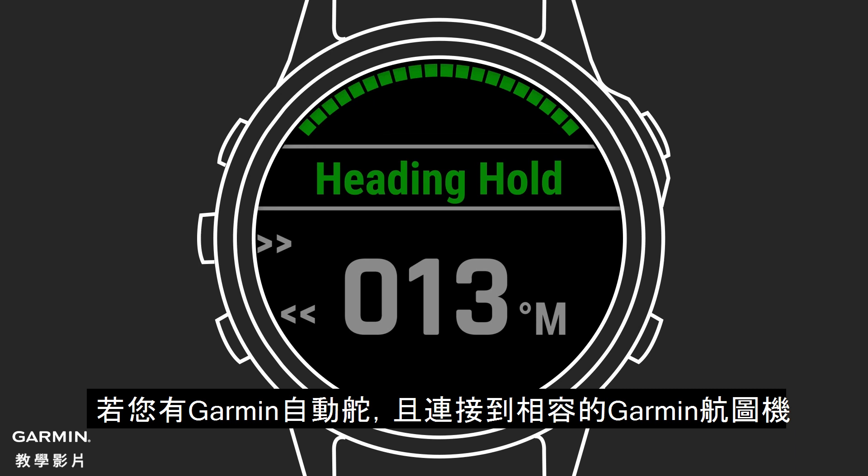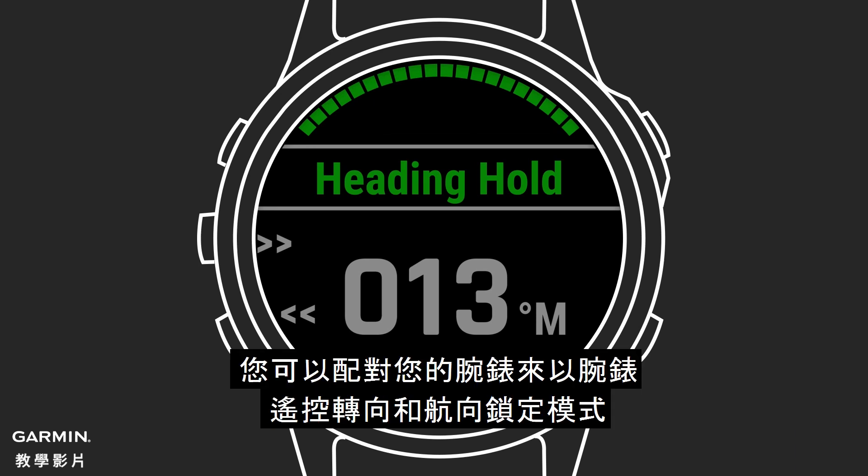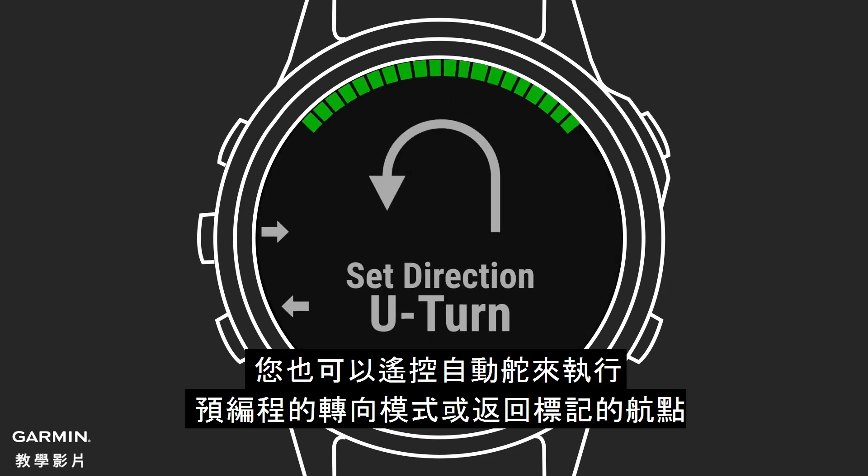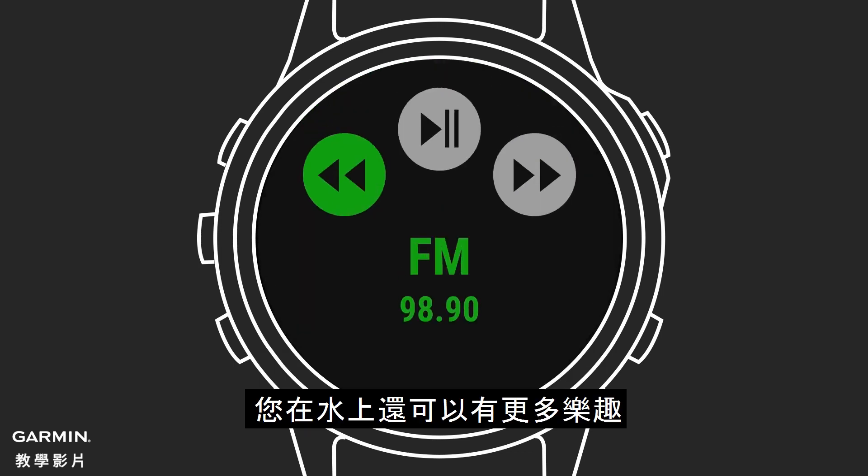If you have a Garmin Autopilot networked with a compatible Garmin Chart Plotter, you can pair your watch to access steering and heading hold modes remotely from your watch. You can also prompt the Autopilot to perform pre-programmed steering patterns or return to a marked waypoint.